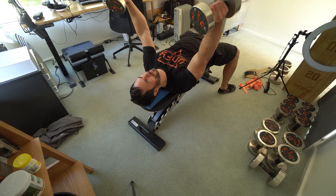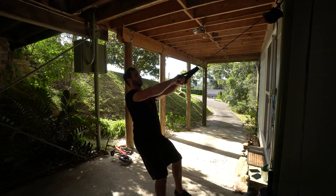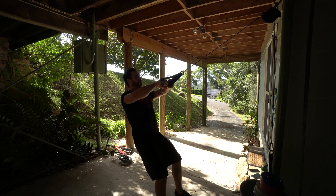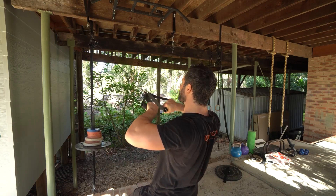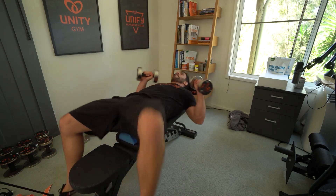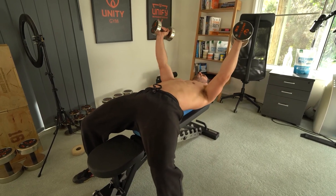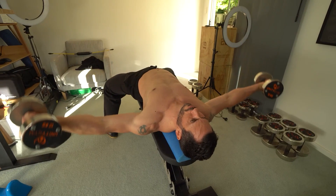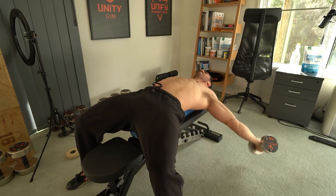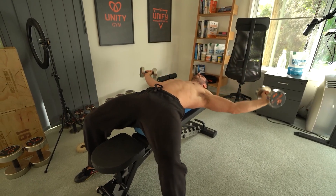For the supplementary C exercises we're doing a flat supine dumbbell chest fly for three sets of eight to ten reps and a standing cable face pull for three sets of eight to ten. I like to use a D-roller for chest flies because it allows full range of motion with the scapula — I'll put a link in the description where you can get those on Amazon. For the chest fly, keep your scapula depressed and don't bring your hands any closer together than you see me doing, so you keep constant tension in the pecs. When your hands go above your shoulders you actually deload the muscle, which we don't want.